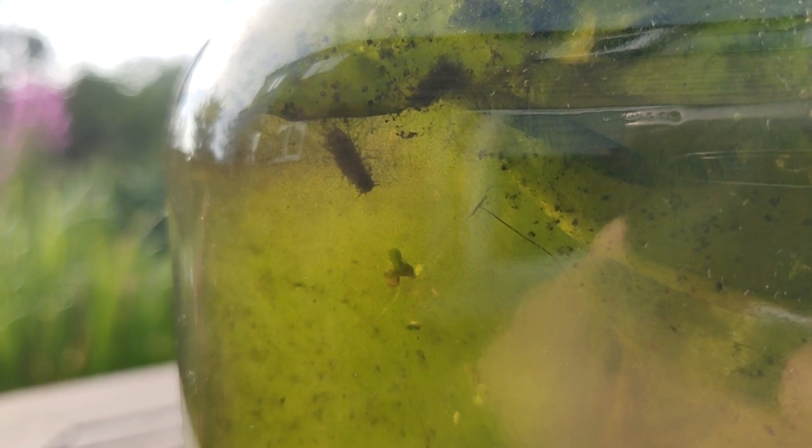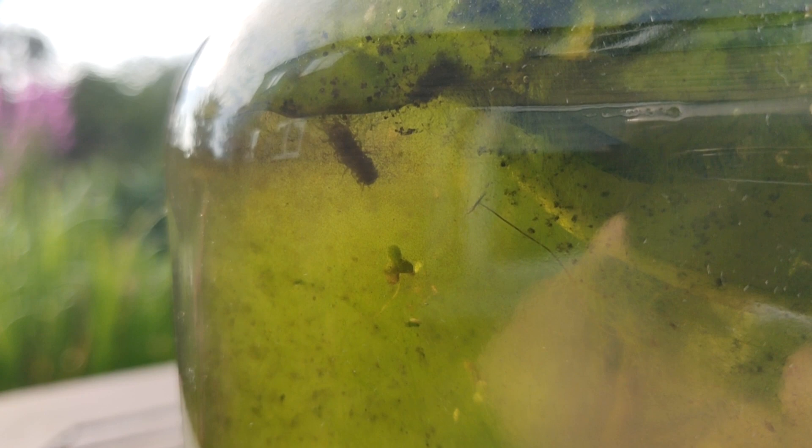Shortly after I set up the ecosphere, I noticed the population of these aquatic isopods was growing. I'd constantly see them in and about the algae, which had grown as a result from the ecosphere being in direct sunlight sat on my windowsill. I don't see this as a bad thing, as the algae will help to produce oxygen and feed the animals inside the ecosphere.